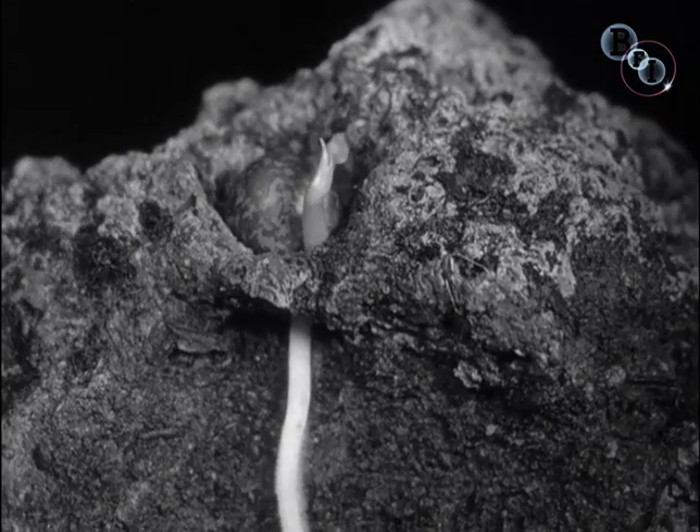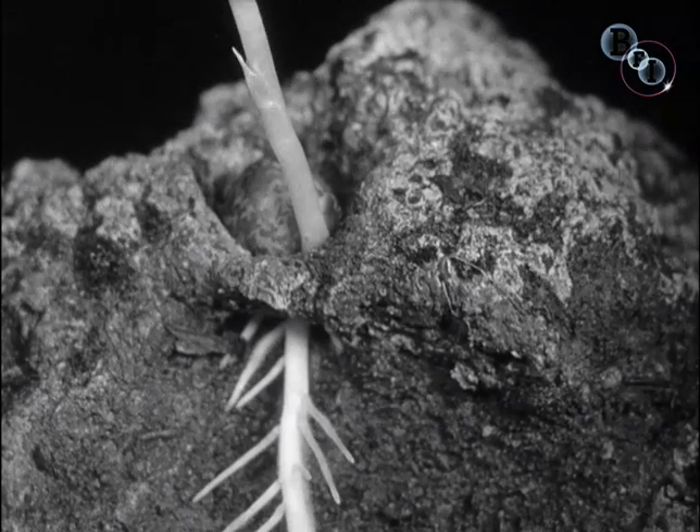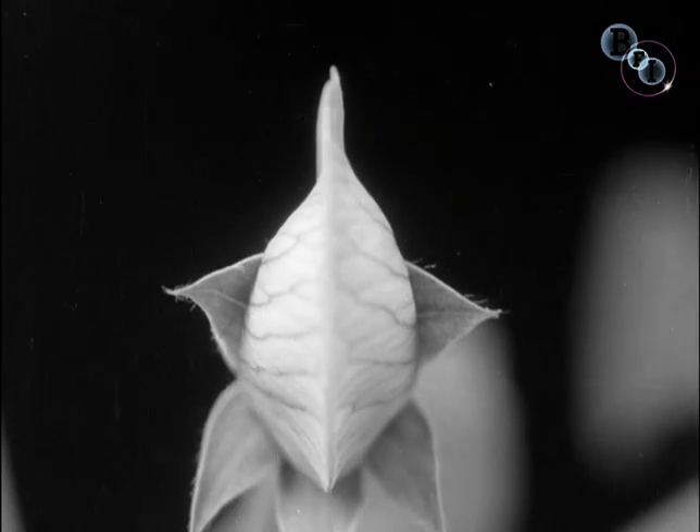Once more there is a struggle of growth and endeavour. It results in the all too fleeting beauty of the flower.